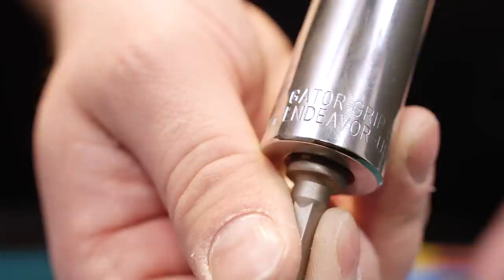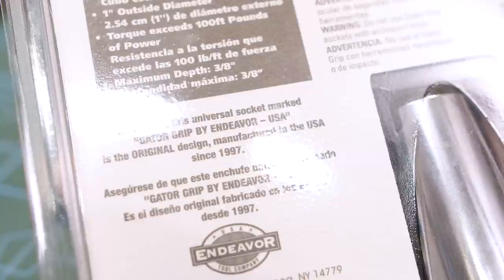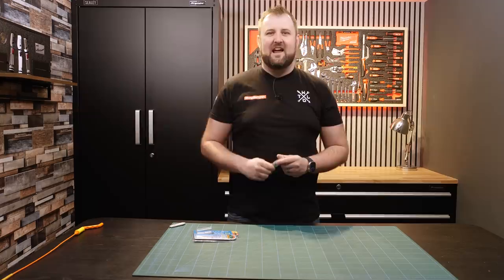Here we go — the main important line: 'Be assured, this universal socket marked Gator Grip by Endeavor USA is the original design manufactured in the USA since 1997.' Love it. That is exactly what I was looking for. We see these and they've made their way over to the UK — you can get knock-off versions, but now I've got an original, and it is number nine on our US-made list.